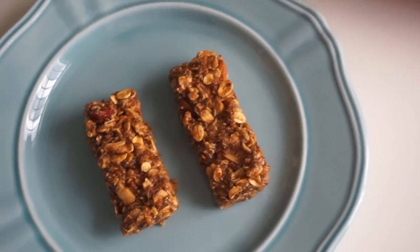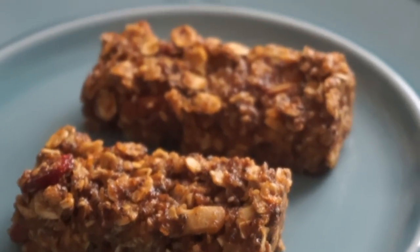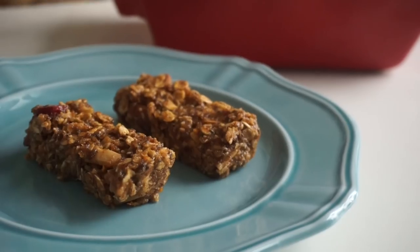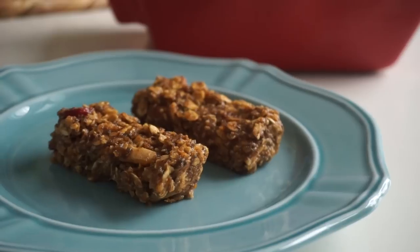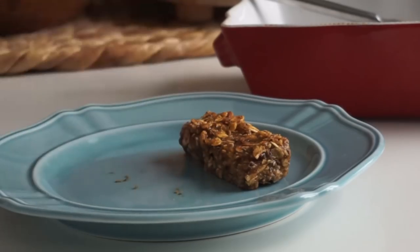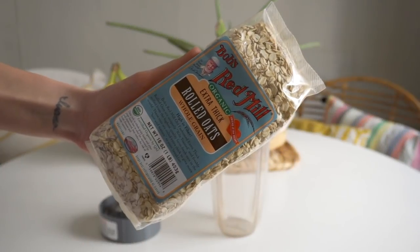Once shaped in the pan, put it in the freezer for about 45 minutes until it's nice and set. Then using a sharp knife you can cut them into bars. You could also roll these into balls like we did earlier, but I think these are really cute as little snack-size bars.